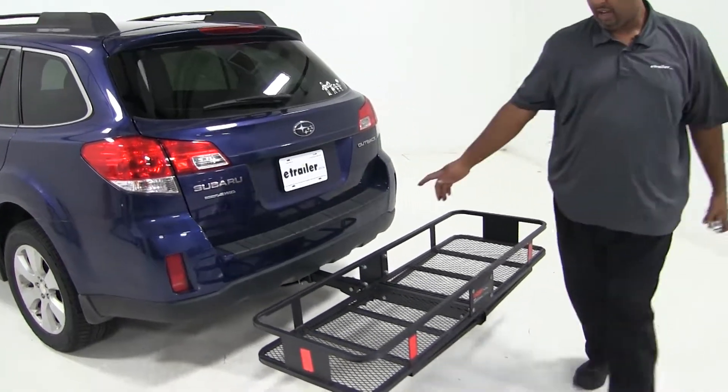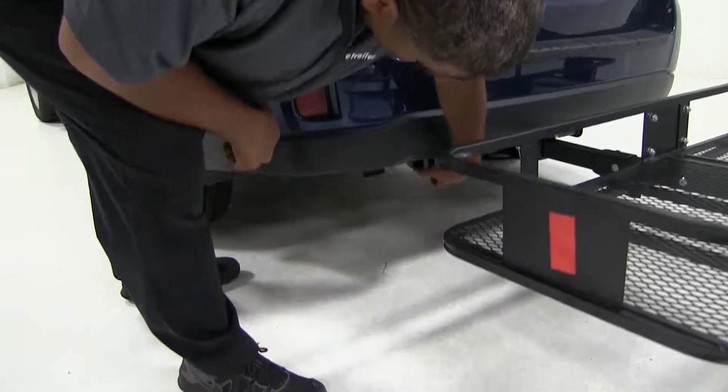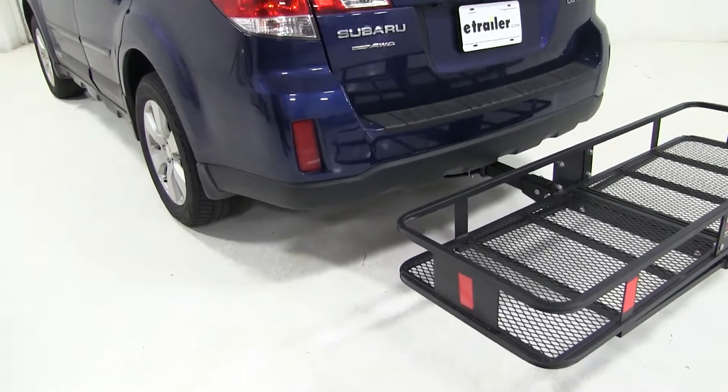Also, our exhaust is on the driver's side and it's pointing down, so you wouldn't have a problem with any material you're carrying. So it'll be alright.